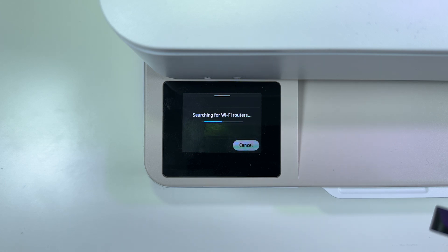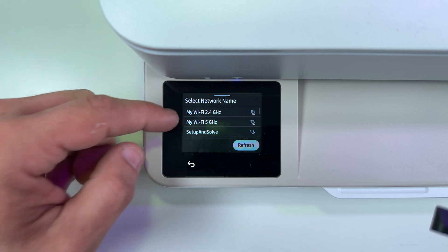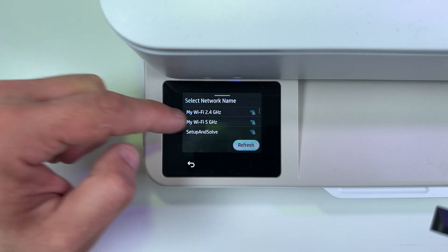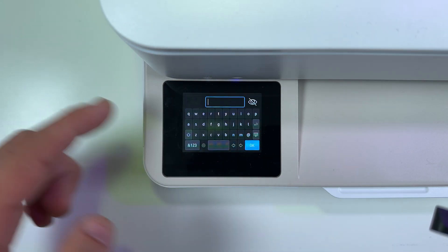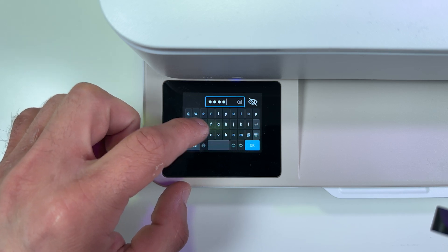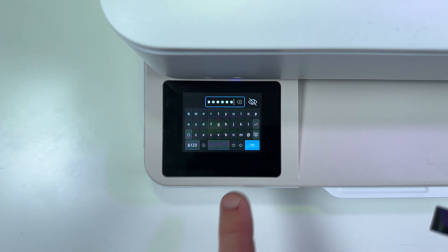Now it's searching for wi-fi routers. This is my network name. I have a 2.4 GHz band which is wider in range, and a 5 GHz band which has faster connection speed. Let me connect to the faster network because my router is just on my table. Hit Next here and now you need to enter your wi-fi password. Tap on this field, and you will see the on-screen keyboard just like on Android devices. Now you have to enter your password.